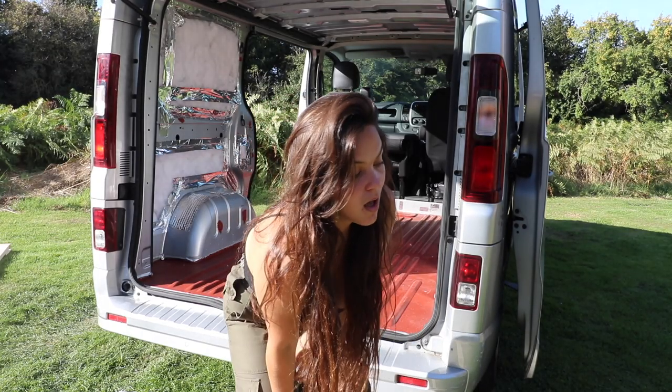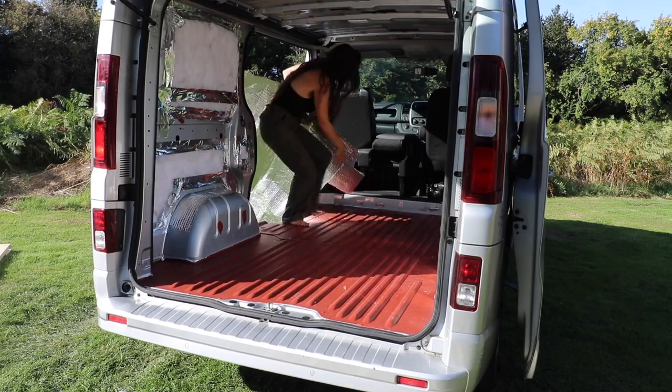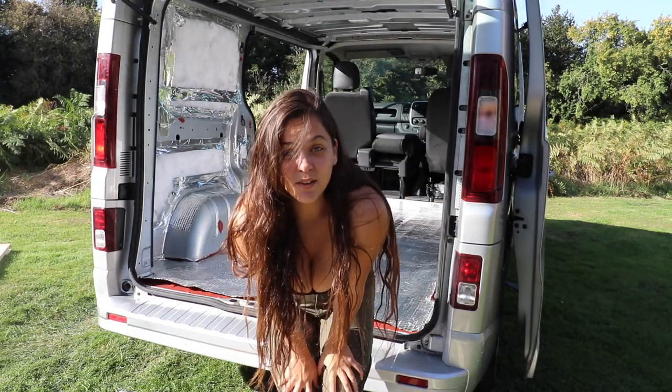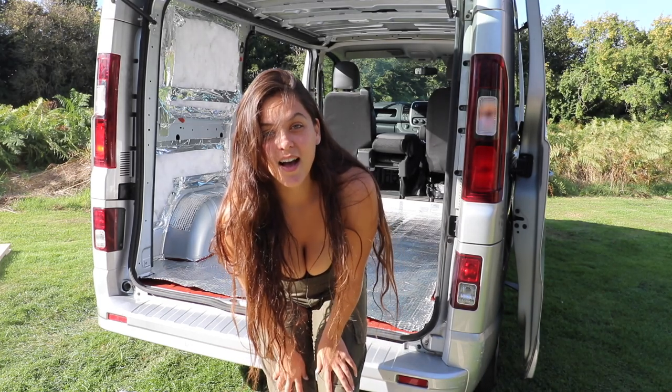I am finally putting the floor in my van. It has taken me the whole of three days to get it just right. So that's the first layer of the floor in. Next up is the wooden battens which, with the help of my dad, I have stuck together into two pieces.